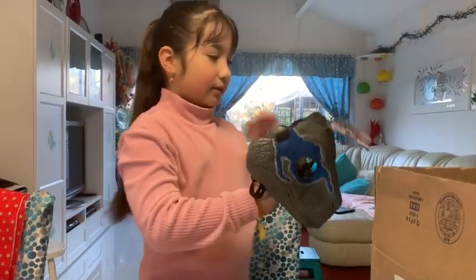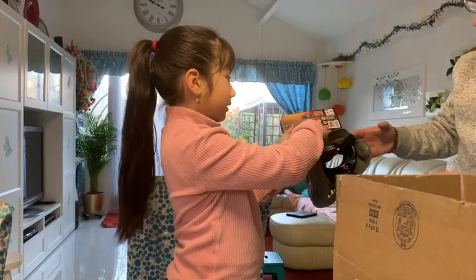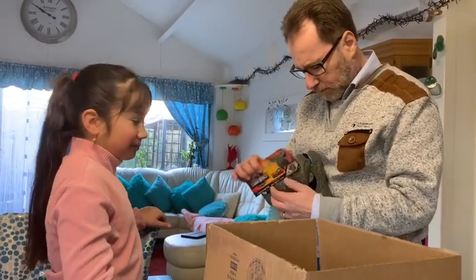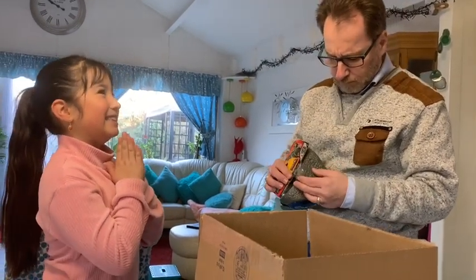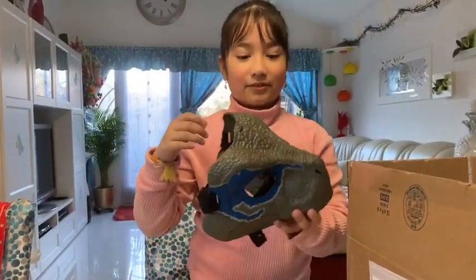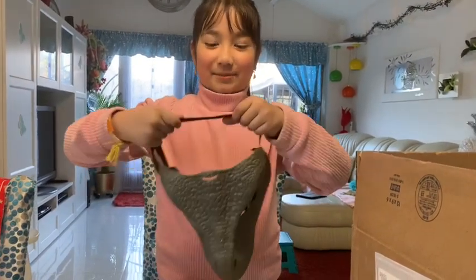Daddy, can you please take this off for me? My dad took the thing off — it's so big, like a mountain. I'm gonna try them on now.